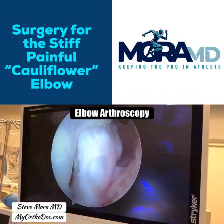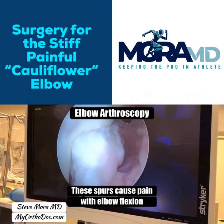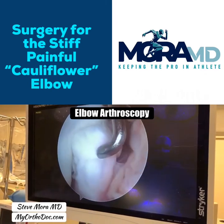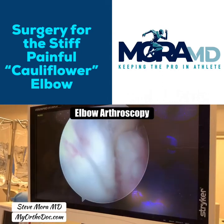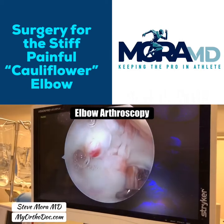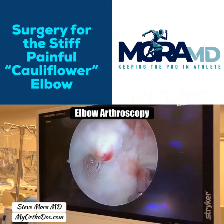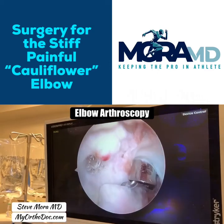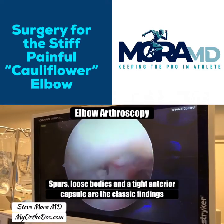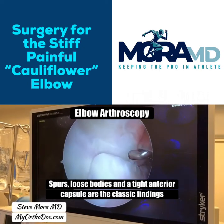We have an anterior coronoid spur right over here, which I'm going to be shaving down in just a second. We have the anterior coronoid and distal humerus right here. There's another spur in the anterior fossa of the humerus that I'll shave as well. When these patients flex their elbow, those two spurs kiss — and that's why that spur is a little red right there. That causes anterior elbow pain.